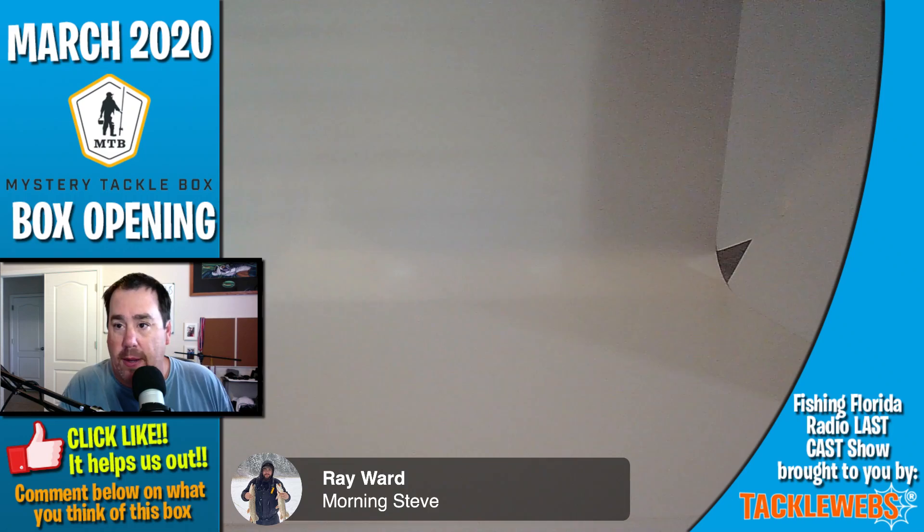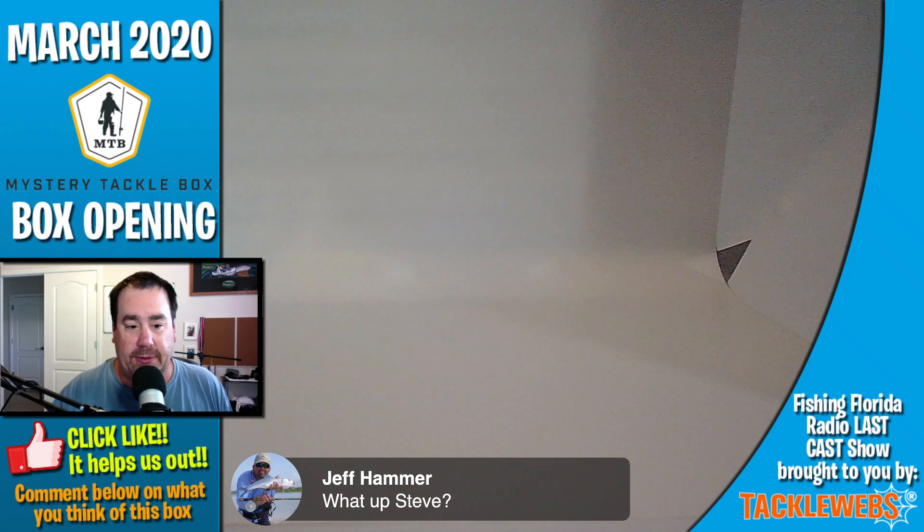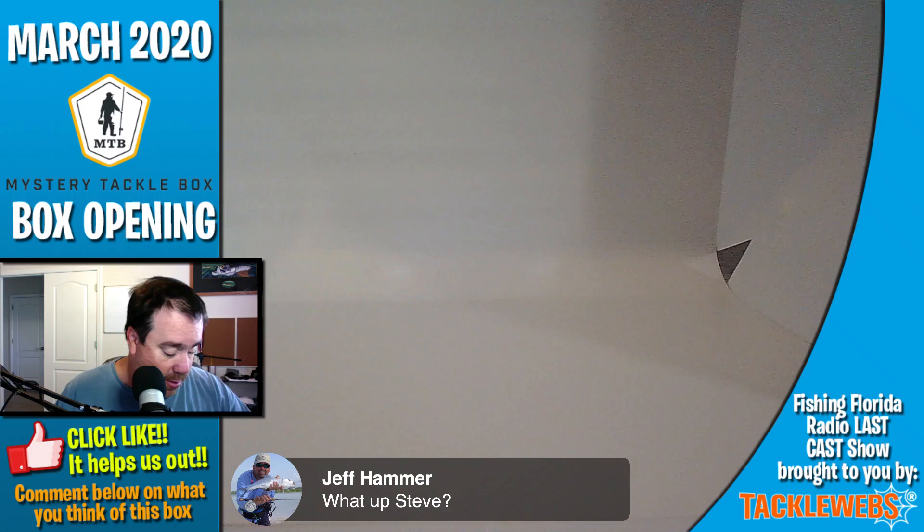Pike — nice, we don't get those down here. What's up Hammer? If you're a saltwater fisherman and you like watching great videos, Hammer puts up some great stuff. You can go look on YouTube — I'll put a link in the description below for Hammer's YouTube channel.